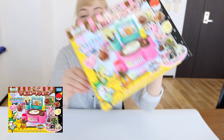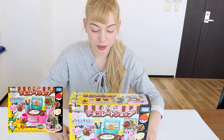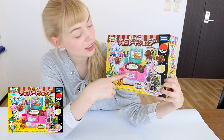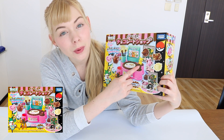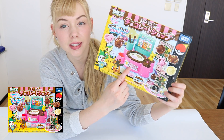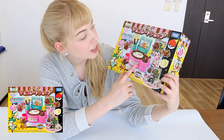Hey guys, it is Hailey with From Japan. As you can tell by the title, today we are doing the Pokemon Chocolate Shop. So basically what this is, is a little kit where you can make a little chocolate factory with Pikachu as the Willy Wonka. You melt chocolate, put them in the molds, and then cool it by putting ice in this little part right here. Super excited to try this out.